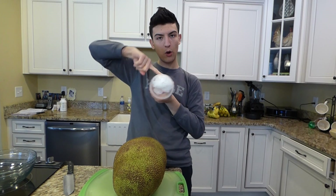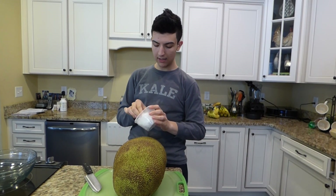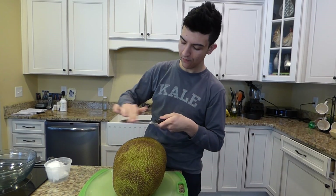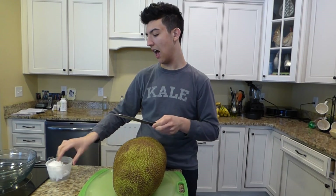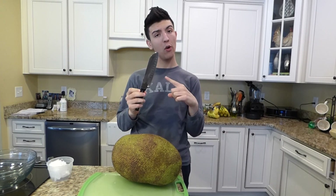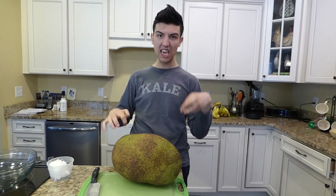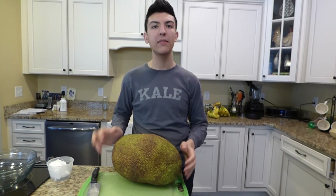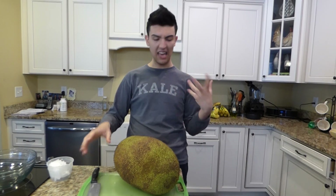So I have some cold-pressed coconut oil here and what I'm going to do is take a little bit of it and put it on my knife. The reason why we're putting coconut oil on the knife is because the jackfruit has like a sticky, weird thing that comes out when you cut it. Also it's like in the core and it's just weird.